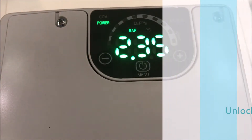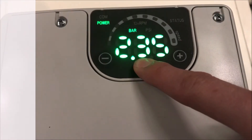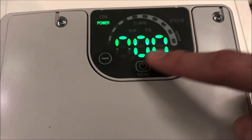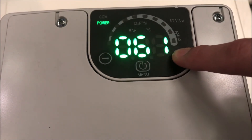To unlock the device, allowing changes to the unit parameters, hold the middle button down for three seconds. You will then be taken to parameter 20 — press the middle button to confirm. Then use the increase and decrease buttons to enter the code 066.